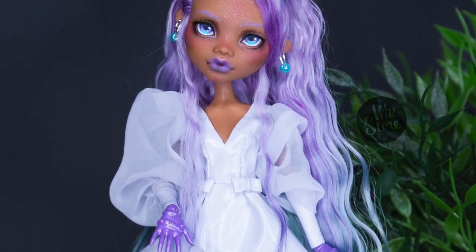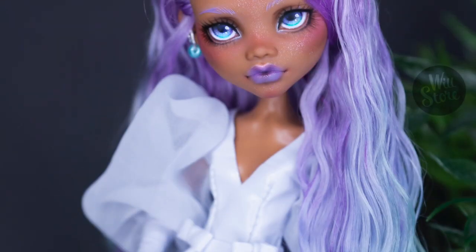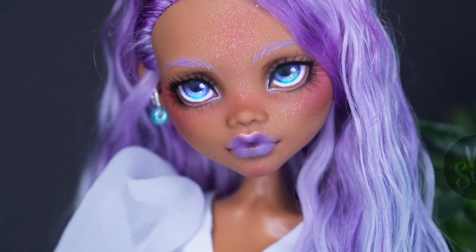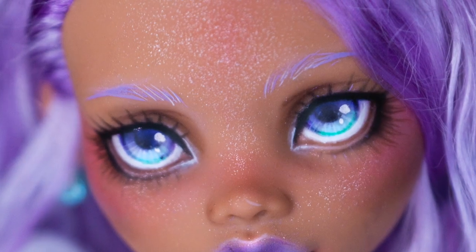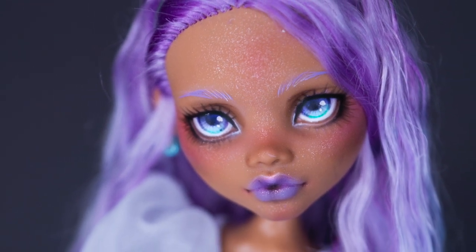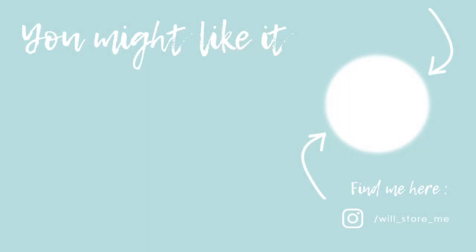I add some earrings to complete her look. Do you like the result? I love this gradient in her eyes and hair. Thank you guys for watching! If you want to support my channel, just share this video with your friends and give me a thumbs up. See you in the next episode. Bye!